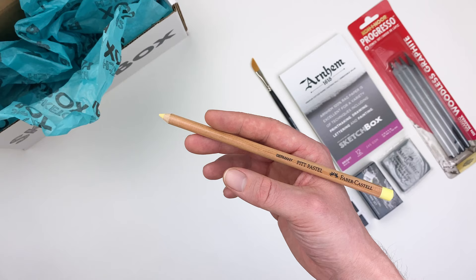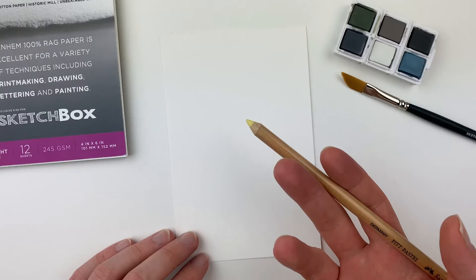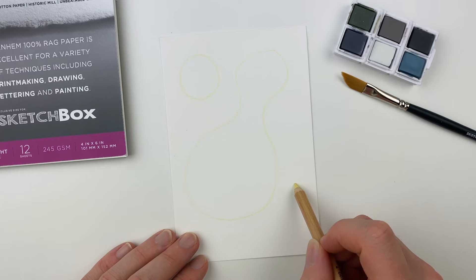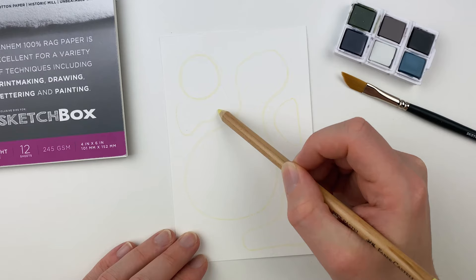Our next item is going to be a Pitt Pastel pencil from the Faber-Castell company. This is a great tool to lay in a foundational sketch as it just kind of blends into the background when we go over with our Derwent pans. I'll start by sketching in a circle and some other abstract shapes. Last month we talked a lot about technical drawing, which is really rigid, so take the opportunity to make some fun loose shapes. We just want to make sure they're large enough because we're going to make these flat shapes look more three-dimensional.